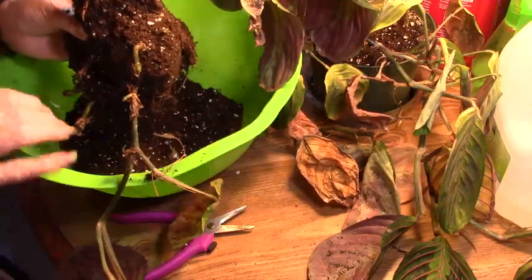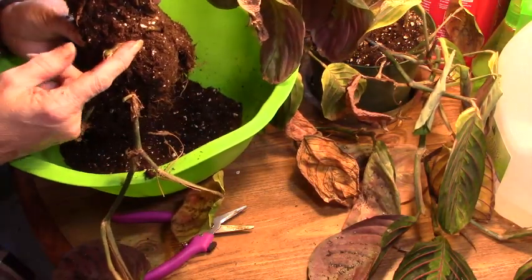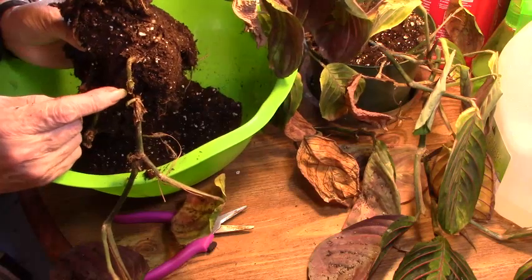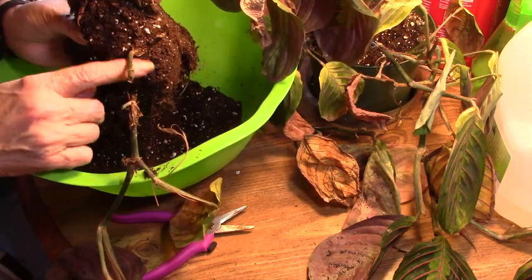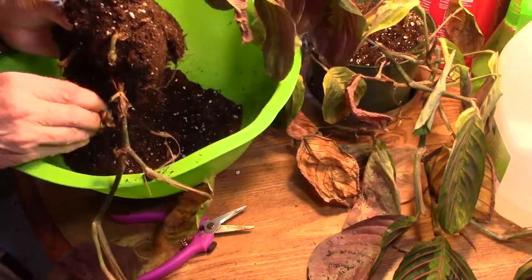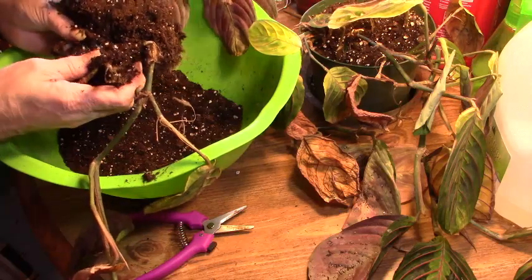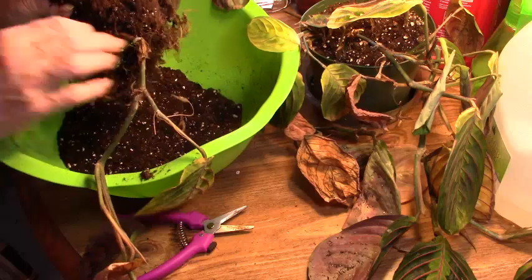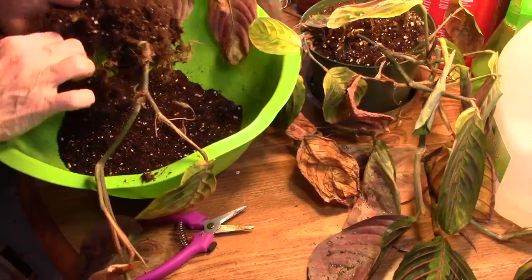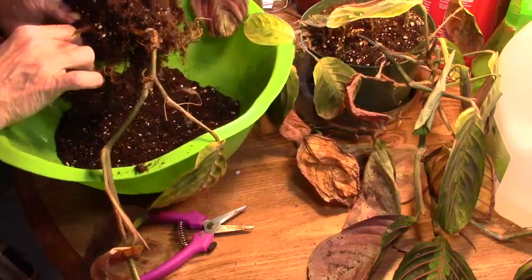I just cut this stem. Trust me on this — it's very green and moist in there. So that tells me that this is still very healthy. So we're just going to leave that in here. Since this is already sort of falling off, let me try and pull this apart without doing too much damage. And I can tell you these roots are still damp.